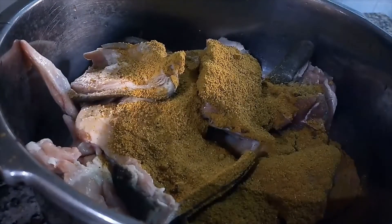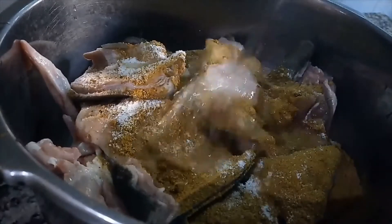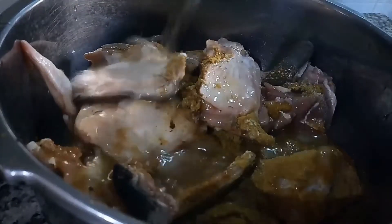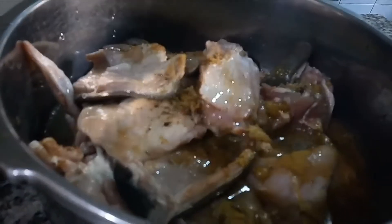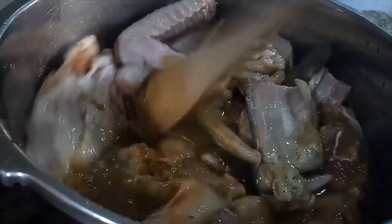I really missed making recipe videos — I don't know why I stopped. I think it was because I wasn't getting much engagement. But I'm back now, fully back, and I'm hoping to film recipes at least twice a month.